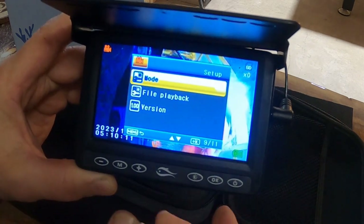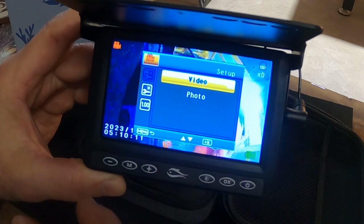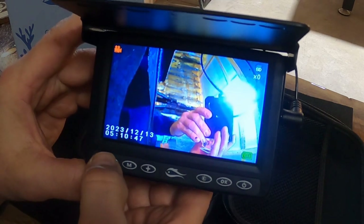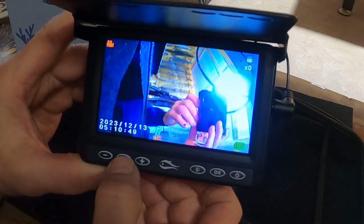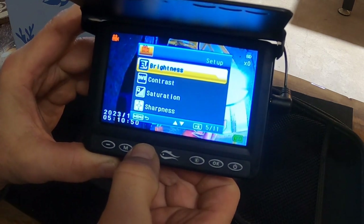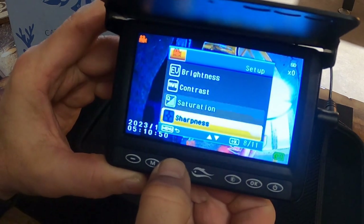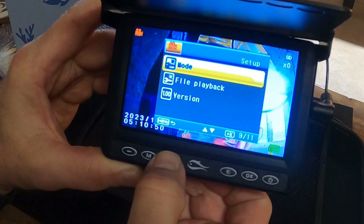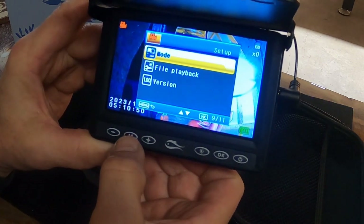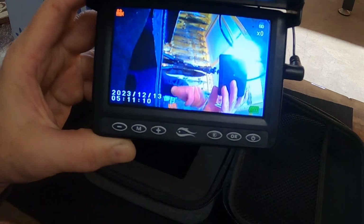Then you've got your mode — hit OK and you can either have it on video or you can take pictures with it, which is very cool. And then brightness, contrast, saturation, sharpness — that's all you have on your menu. Click that to get out of it. It's got the time and date on here as well.